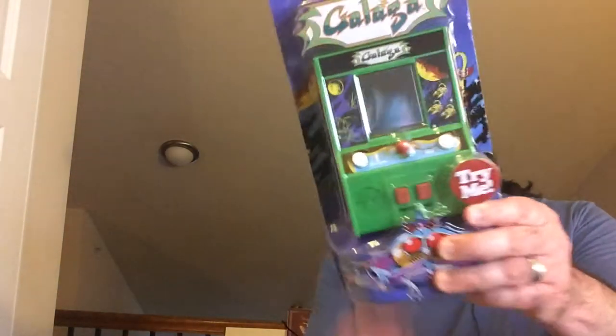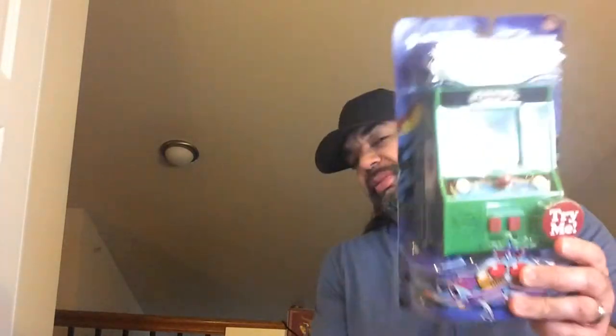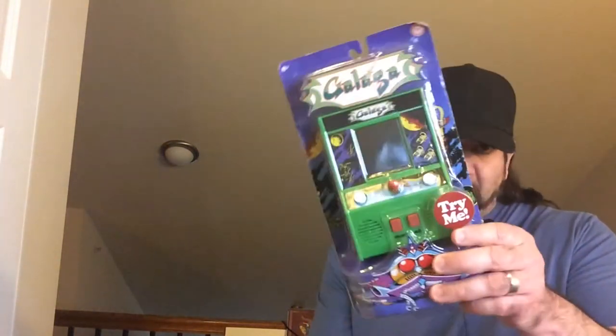Hey, welcome back to RRR. Let's check out this Galaga mini arcade game I found for five bucks at Ollie's. It's kind of hidden away, but I'm a huge Galaga fan, so I had to grab it.